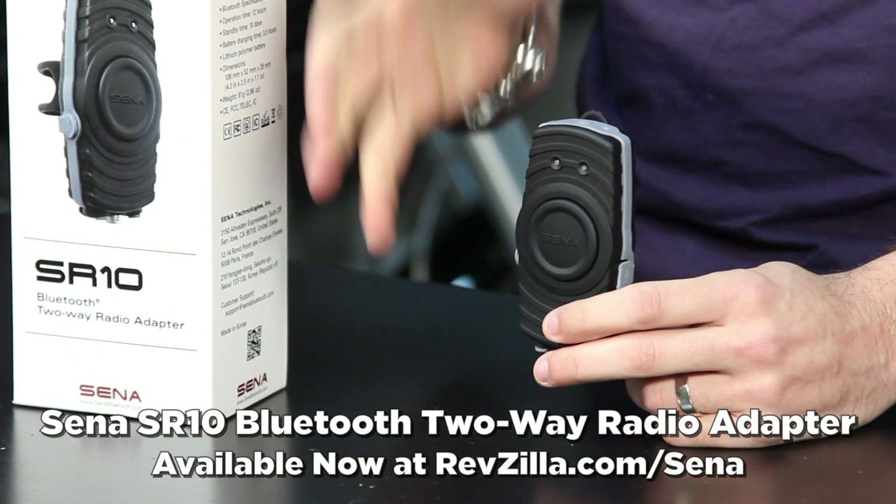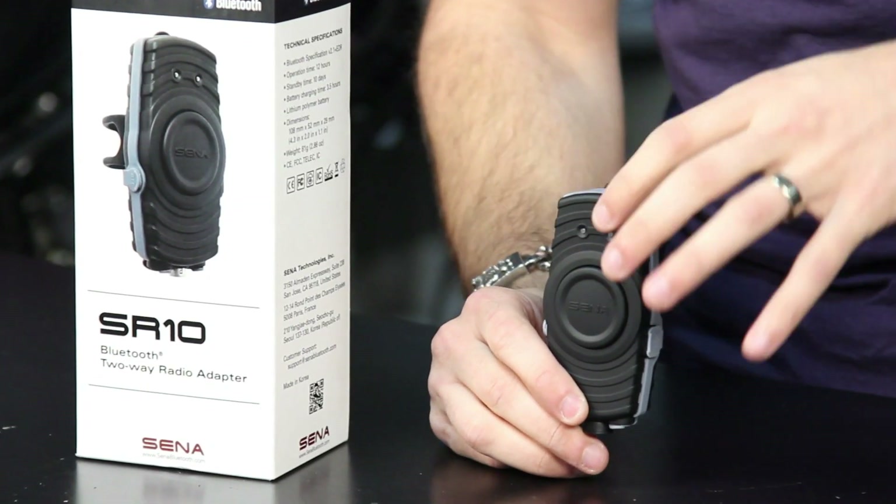The SR10 falls within the Sena family. You may know Sena from the SMH10, which is their really well-designed Bluetooth communicator that lives on your helmet. What the SR10 does that's very different is it's going to allow you to use your two-way radio on your bike.